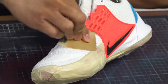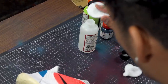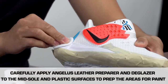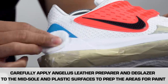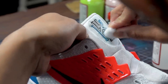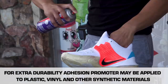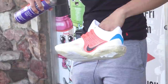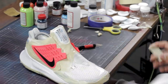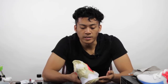Now that we got the sanding done, next we're going to be using Angelus deglazer. We're going to go outside to spray the whole shoe down and make sure that it gets the right prep. Now that the shoe is all taped up, we're going to be painting the plastic pieces.